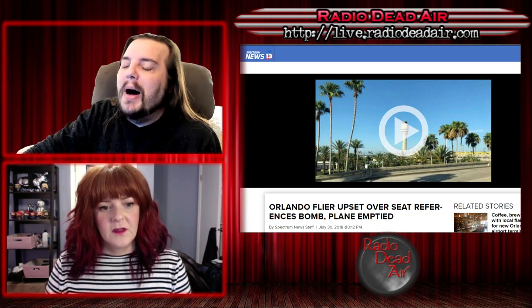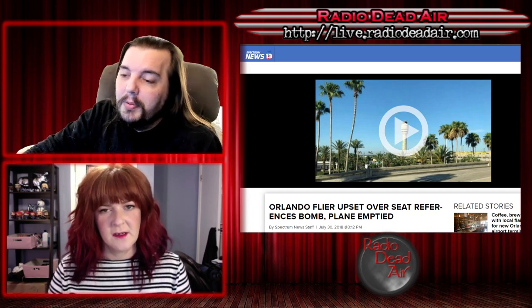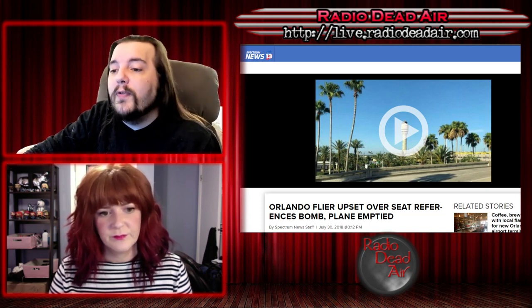An Orlando flyer upset over seat preference emptied a plane. A Norwegian Airlines passenger unhappy with his seat made a reference to a bomb on a flight out of Orlando International Airport on Sunday night, forcing hundreds off the plane. Orlando police responded to gate 87 just before 6 p.m. Police said a male passenger was upset over a seating arrangement and made a reference to a bomb that was overheard by other passengers. Nothing suspicious was found. The man was questioned by police. Three people were removed from the plane. The FBI is now investigating.